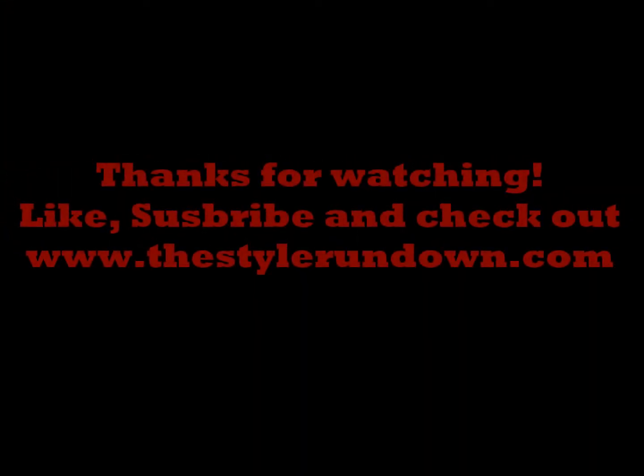So here's the look, guys. Thanks so much for watching. Be sure to check out thestylerundown.com. Have a great day. See you next time.